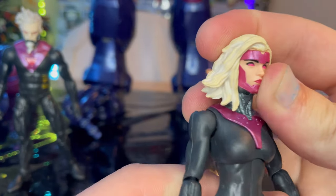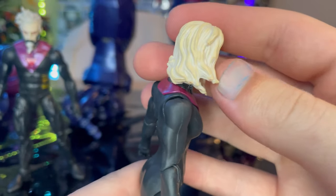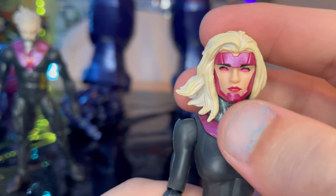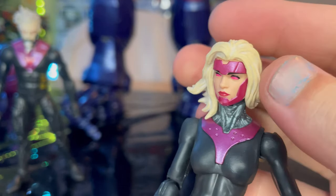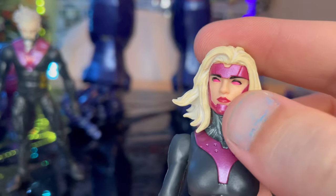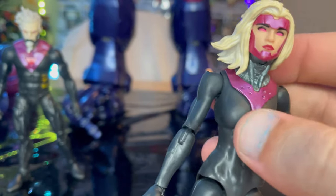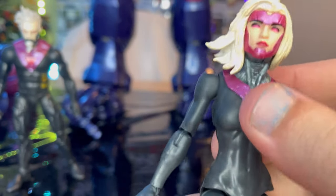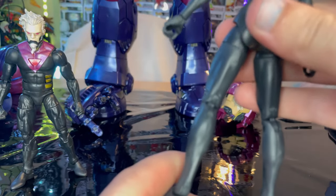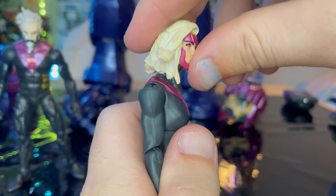Next is the female Prime Sentinel. She has light blonde hair with white inner parts for depth. You get that face with red lipstick, a metallic head piece around her face with metallic purple, pink eyes with long lashes and eyebrows, and a robotic neck piece which is really cool. She also has a purple collar around her neck near her shoulders and traps, and the rest of the figure is matte black.